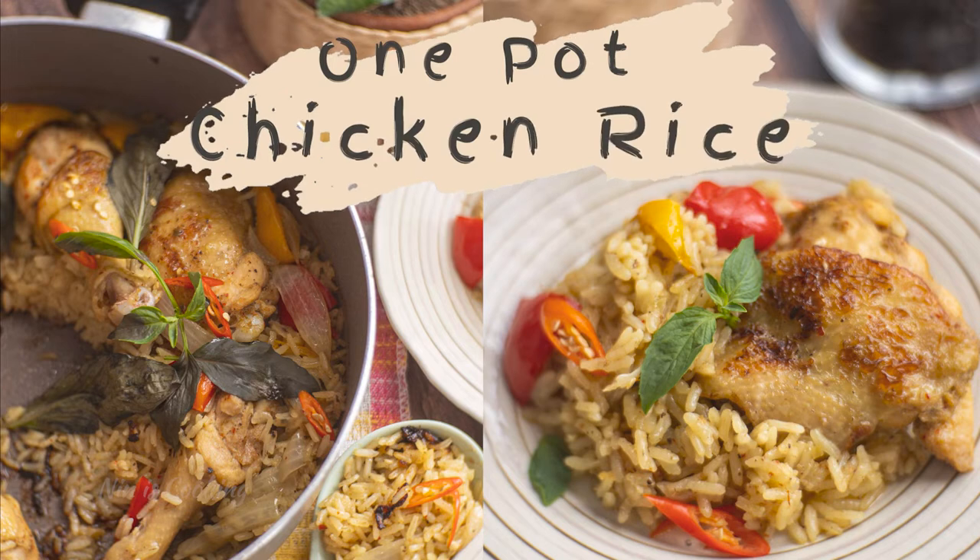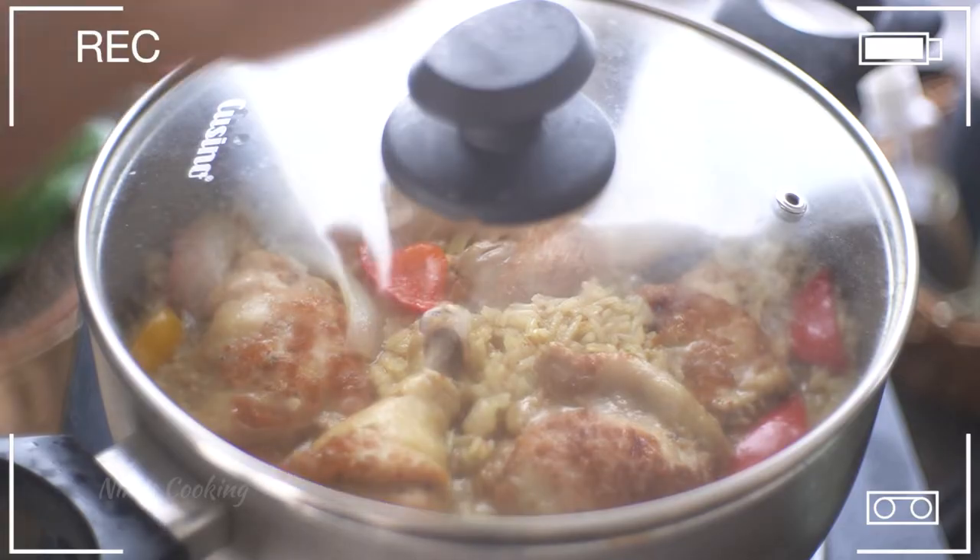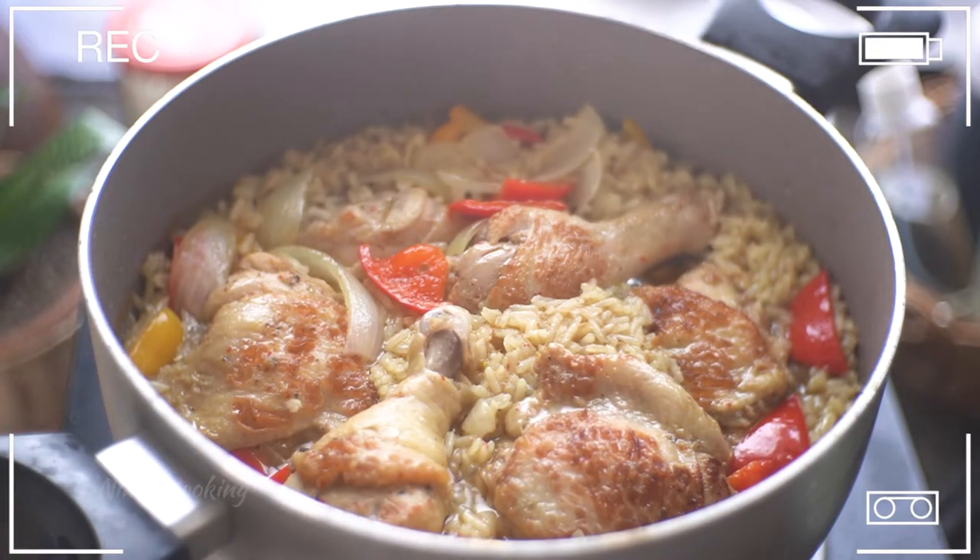Hi guys, I'm Lin, welcome back to my channel. Today I'm going to make one pot chicken green curry rice. I will cook everything in this pot — trust me, it's easy and super delicious.